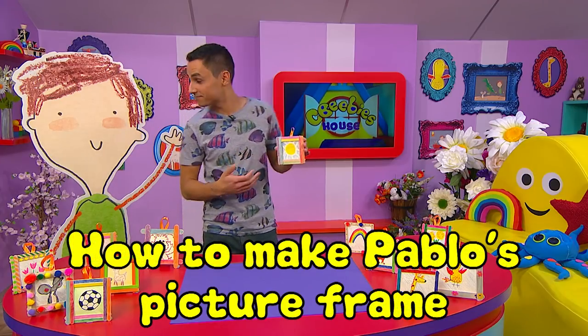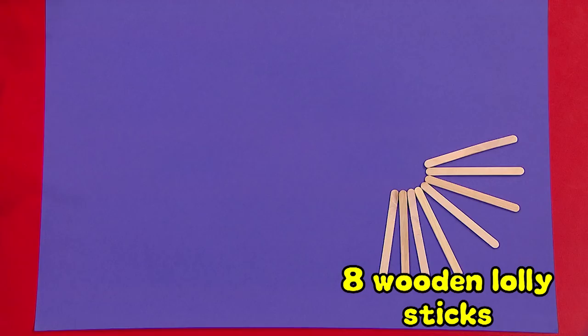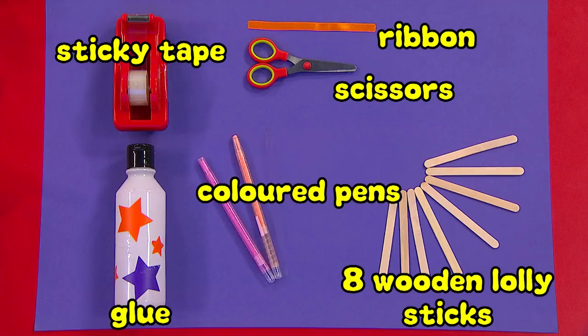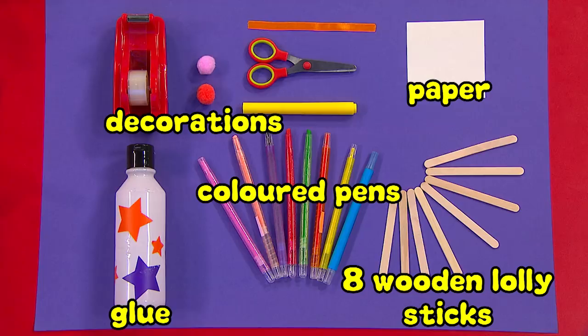Here's how to make a Pablo picture frame to show off your brilliant drawings. You'll need 8 wooden lolly sticks, some ribbon, scissors, sticky tape, some glue, colourful crayons or pens, some paper to draw on, and any other decorations that you want to use.